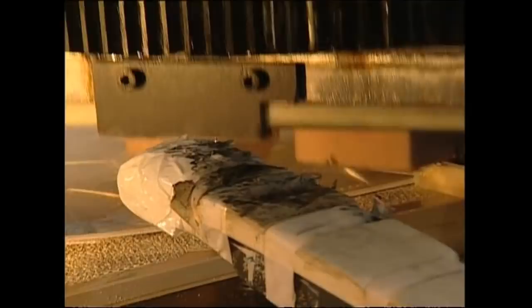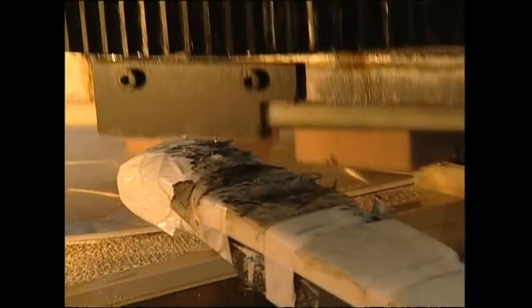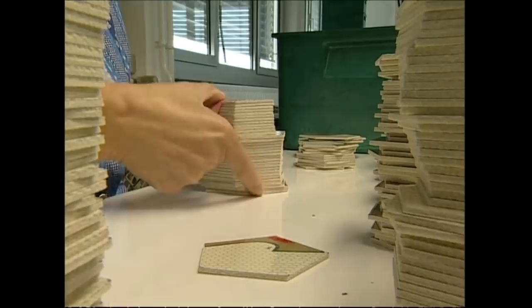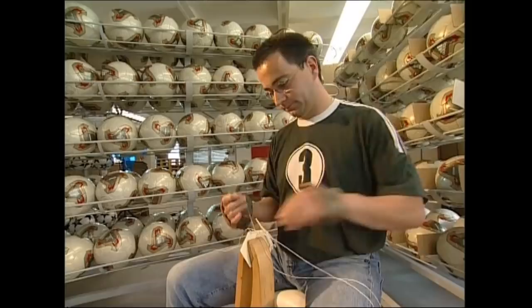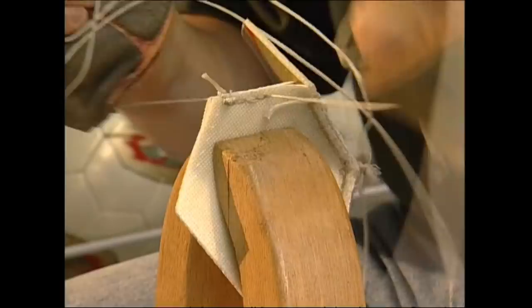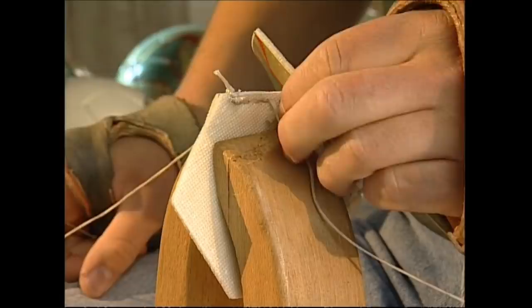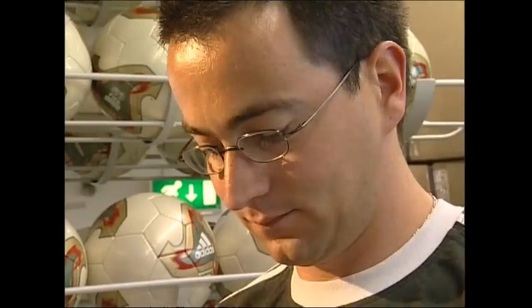A worker bundles them together into stacks to be sent off for stitching. It's all looking a bit flat at the moment, but the contents of this box will soon become 20 footballs. They are sewn together by hand. The stitcher will use 15 metres of thread per ball and it will take him three and a half hours to finish each one. He leaves a few panels unstitched so the ball can be turned the right way out, then the inner tube gets put in and the ball can be completely sewn up.